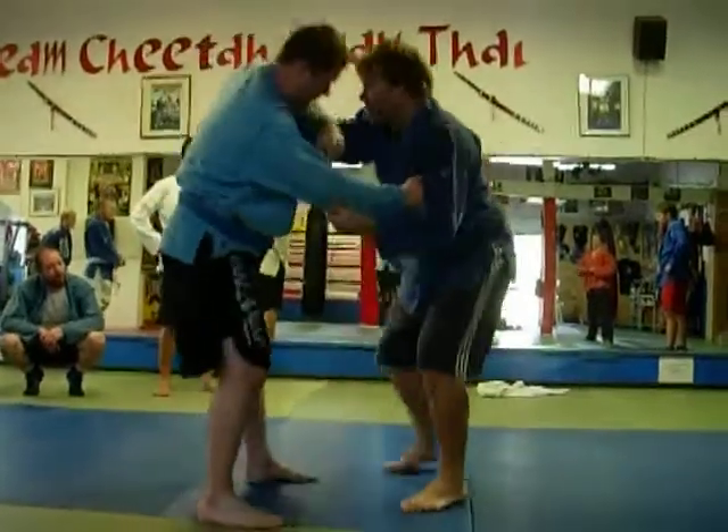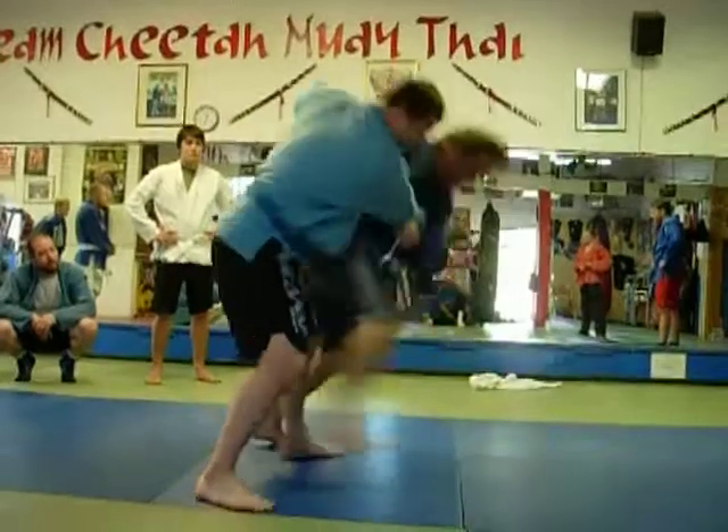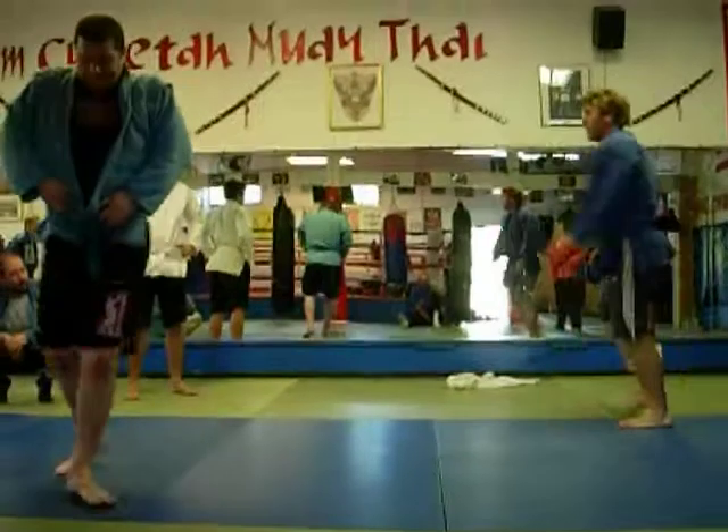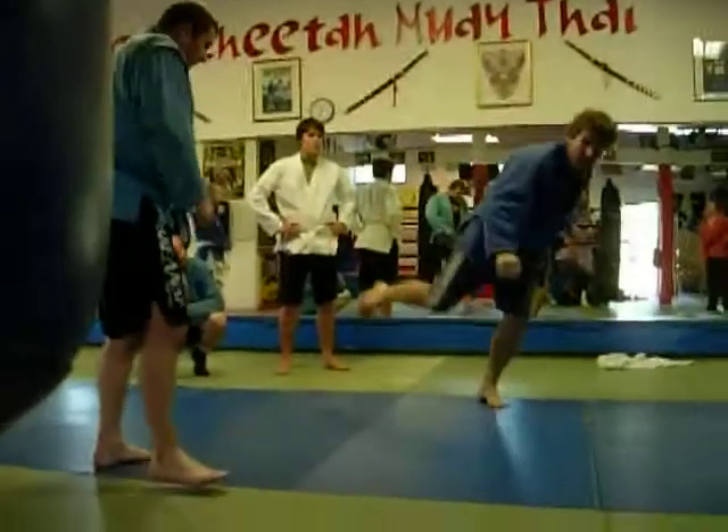When you really use this kind of movement, it's very aggressive — the whole body behind it.